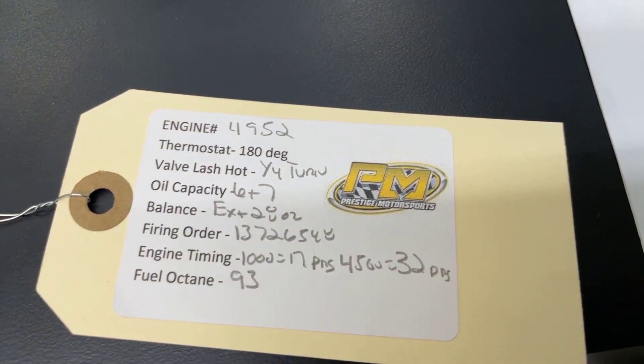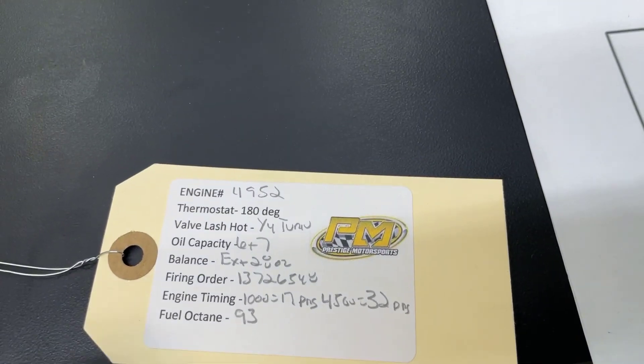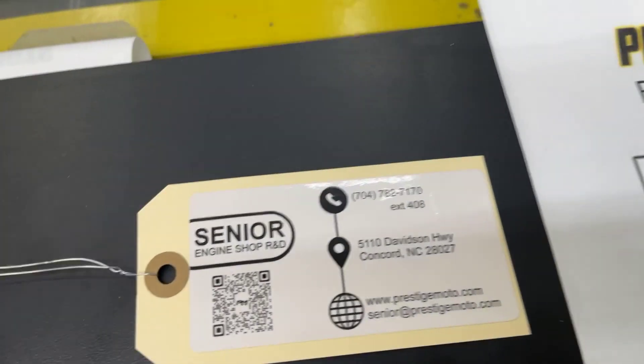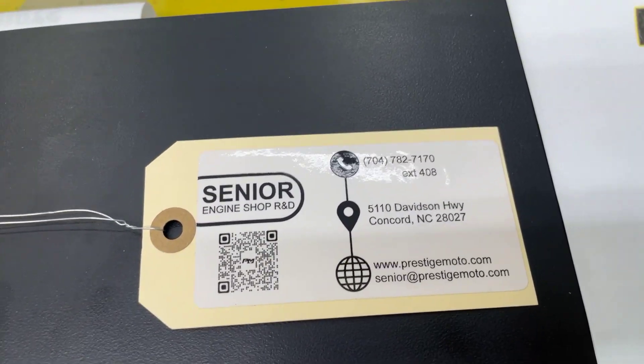The engine will have this tag with your engine number and some other specs. That engine number is the easiest way for us to look anything up for you. Flip it over — it's got a QR code that will take you to more tech stuff. Really recommend watching all of this.